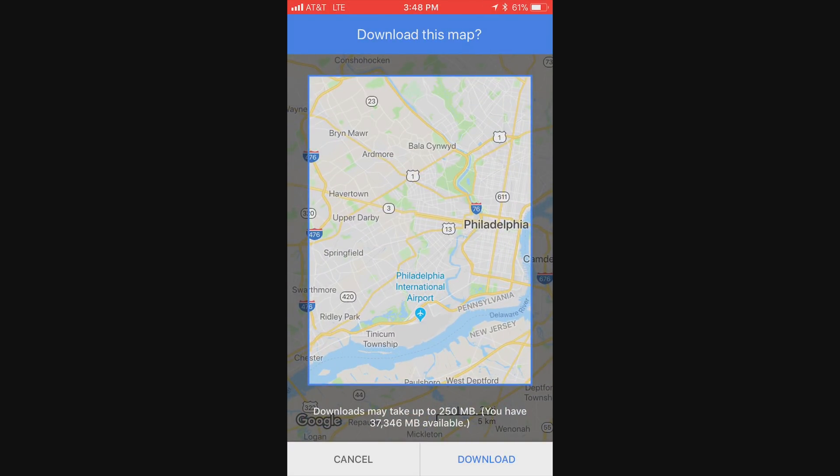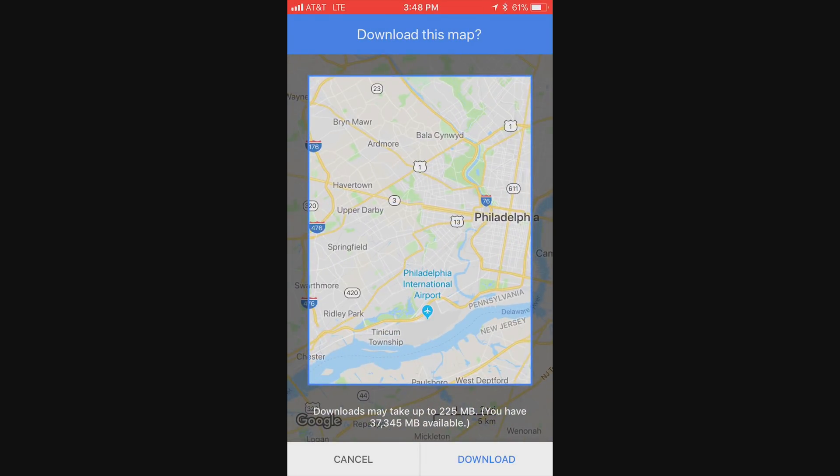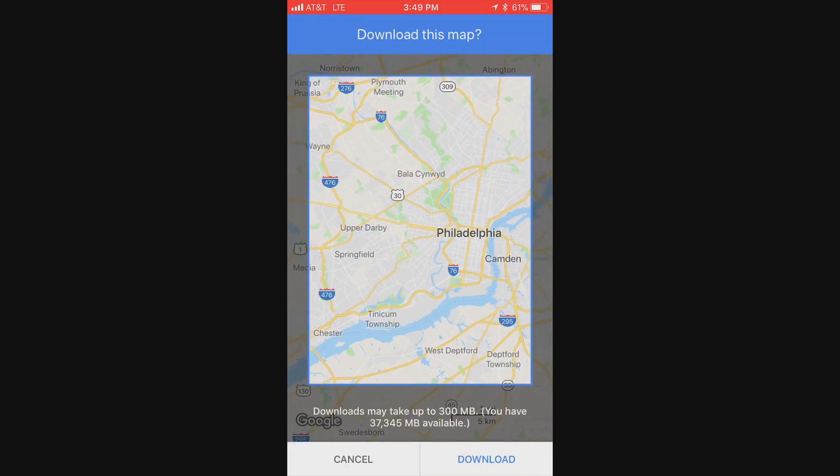Nowadays that's not really that much space at all. You select on the map how much area you want and then you just click download. If you're on Wi-Fi this works very quickly typically.